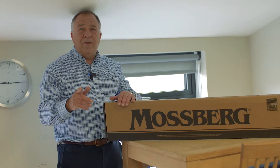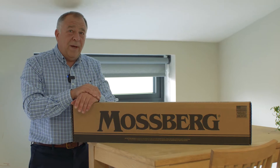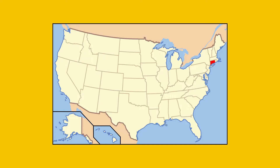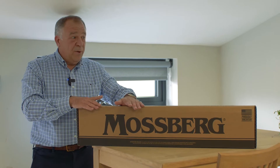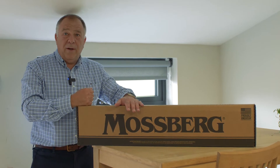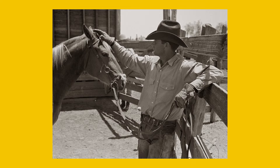We've just had a fresh delivery — from Texas actually, because Mossberg is based in Connecticut in the good old USA, but all these firearms here, which we're proud to distribute in the UK, are actually made by cowboys — real cowboys — in Texas.